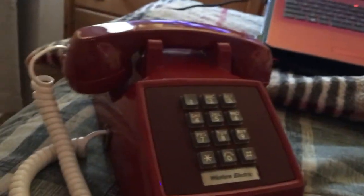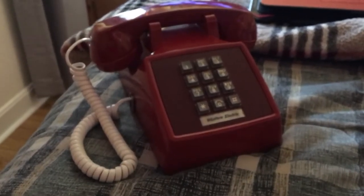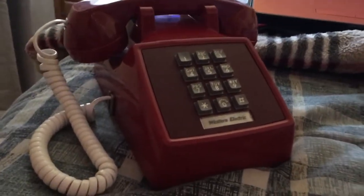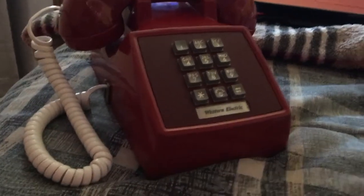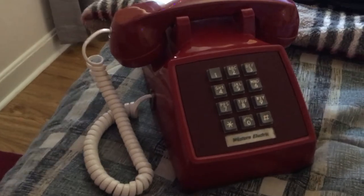This originally had a red handset cord but the clip on it had snapped off the plug, so I had to replace it with this white one. But it still goes with it — red and white are the first two colors of our American flag, so it's still patriotic. It's a nice phone.